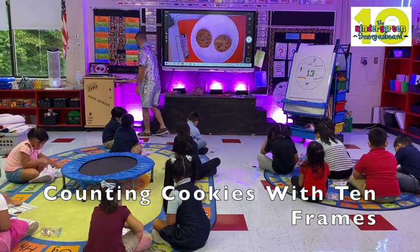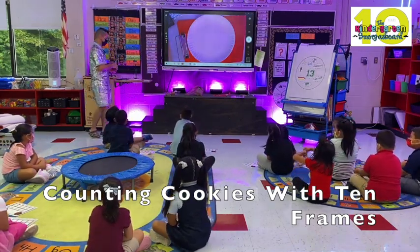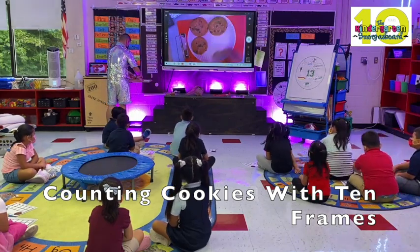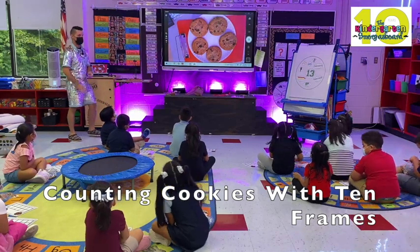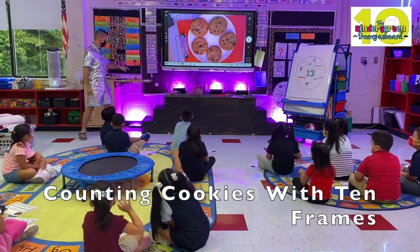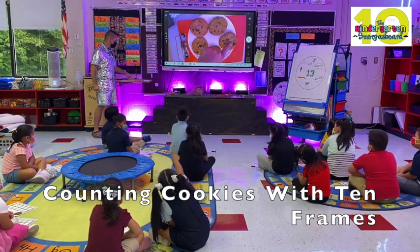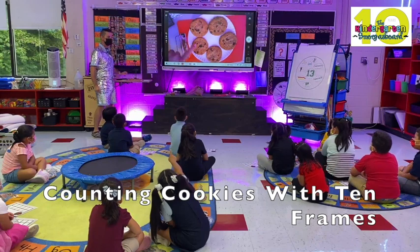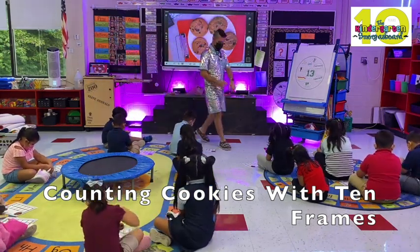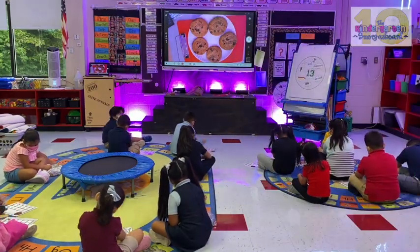We're going to take those off. Ready? Yes. Four — it's like six — five. Five. How can we find out? We can touching count. One, two, three, four, five. Five. One, two, three, four, five.